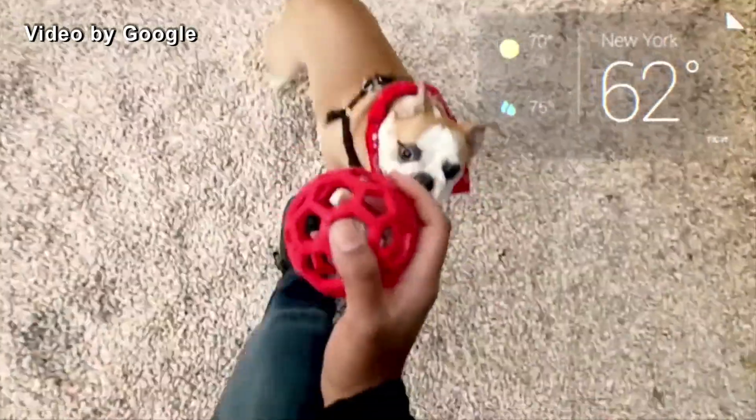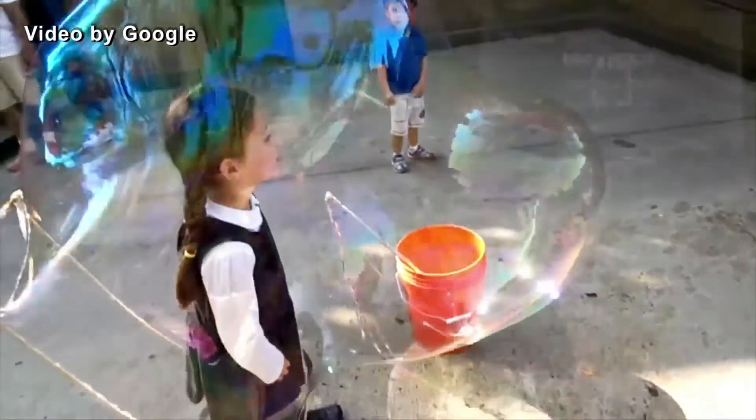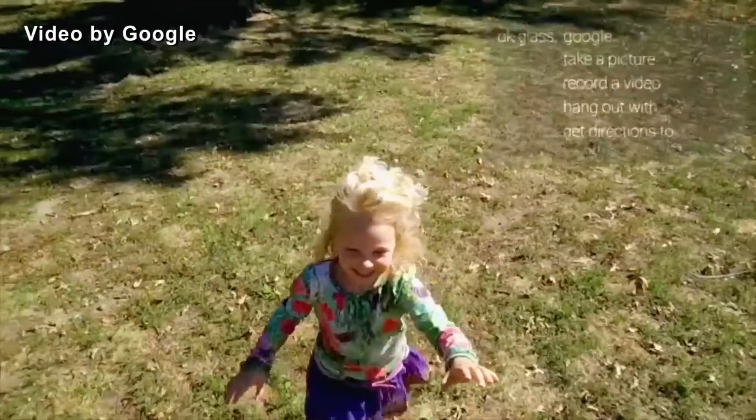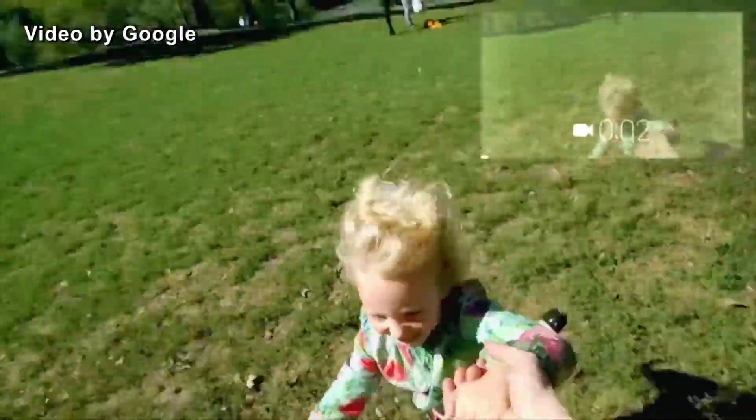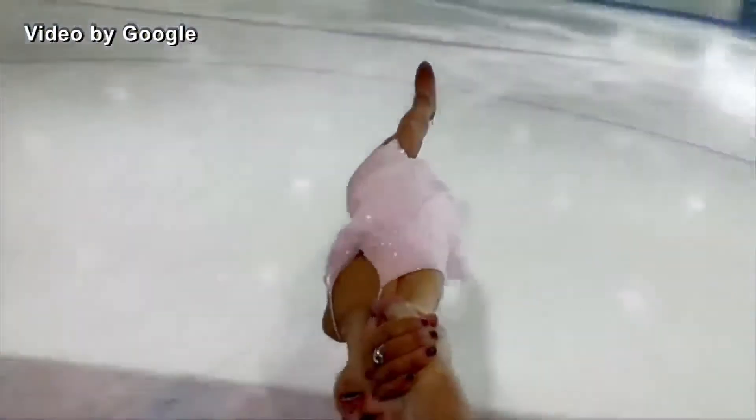Shooting photos and videos with prescription glasses could seem straight out of a sci-fi movie. Last year, Google made it possible when it unveiled Google Glass. However, people with a short-sighted prescription might have problems adapting. That's where smart frames come in.